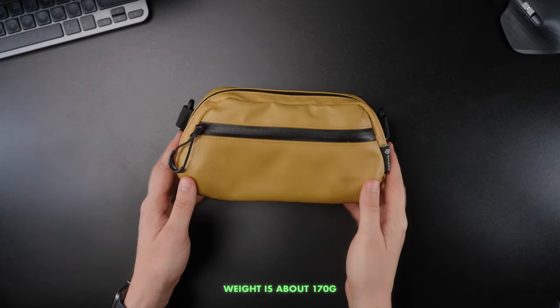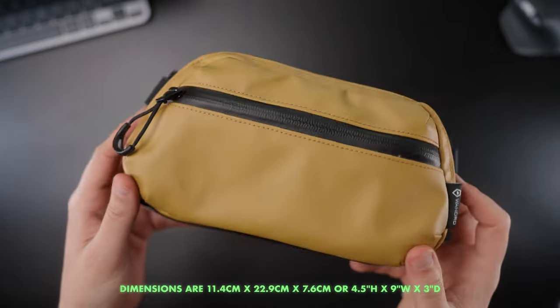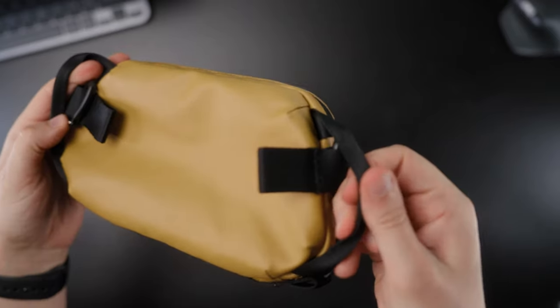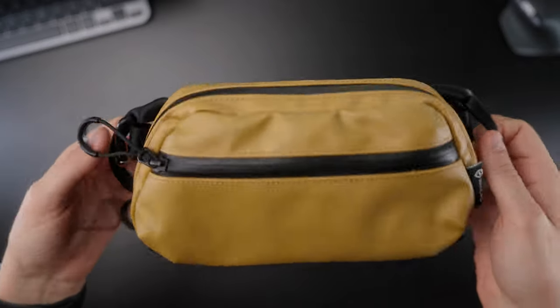The zippers are YKK zippers, so probably the best zippers you can get. The bag has a volume of 2 liters, weighs about 170 grams, and has the dimensions you can see on the screen.